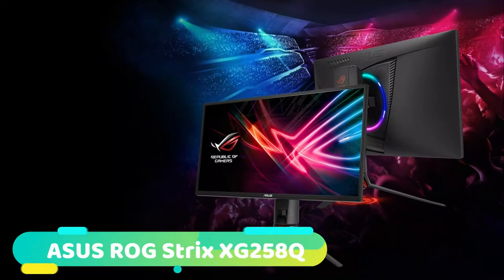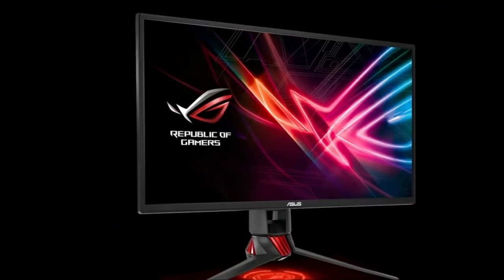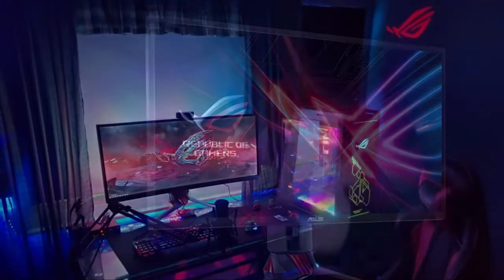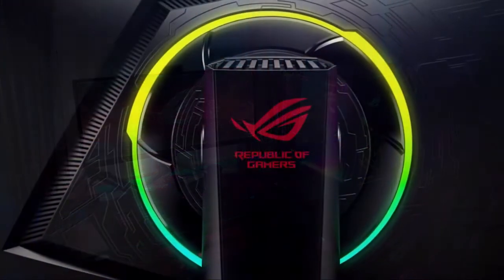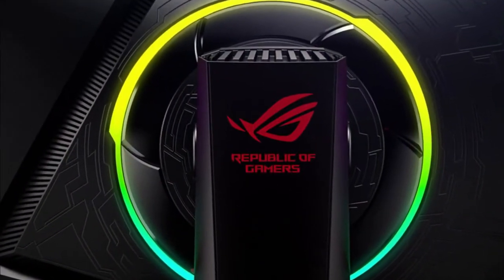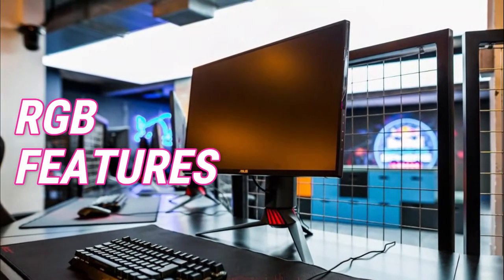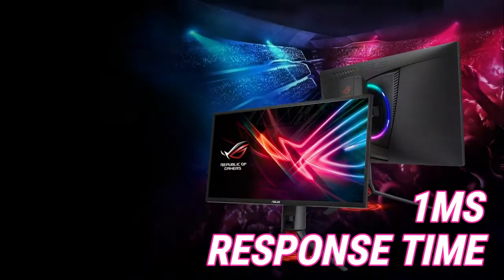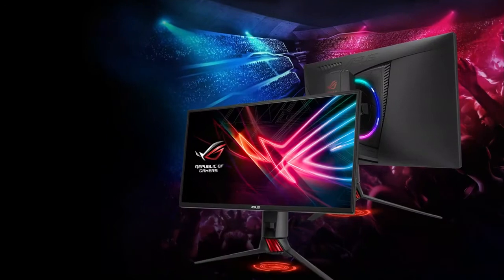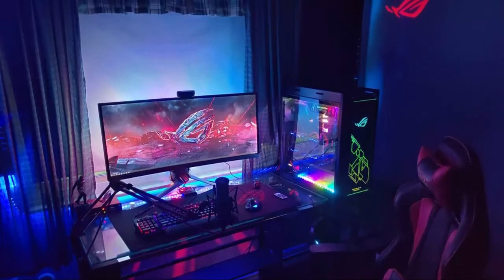At number 2 we have the ASUS ROG Strix XG258Q. As you would expect from the Republic of Gamers Division at ASUS, this monitor is a flashy looking bit of kit. The design is sublime and it looks and feels excellent quality with thin bezels and a unique looking stand. The signature ROG Helix stand is aesthetically unique and you can customize the lighting that emits from underneath the stand, projecting an image. There are also some RGB features on the back which look quite nice in a dark room. The features are as good as any, with G-Sync FreeSync compatibility, a 1ms response time, and of course the glorious 240Hz refresh rate. Considering the size and what's on offer here, we have a reasonably priced monitor that will give everyone a silky smooth experience.